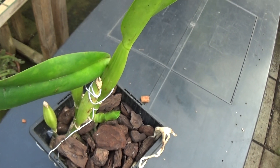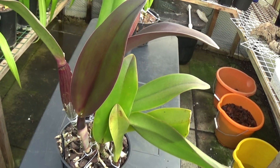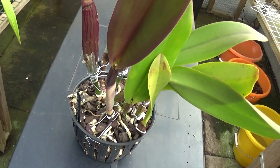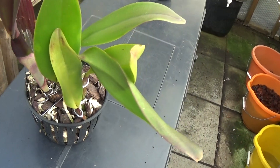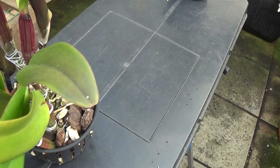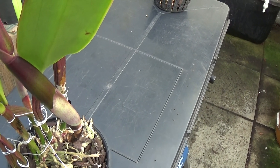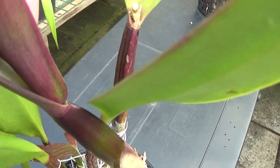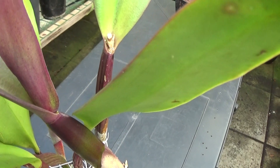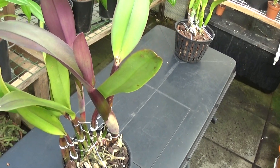This is my old favourite with masses of roots at the bottom — King of Taiwan. It came up with two nice growths, each with a sheath, and I'm pleased to say one of the sheaths I think has got two buds inside it. This one as you can see is really swollen up here — very big — so I think that's got two nice buds coming in it. I hope it's three, but that's the King of Taiwan.